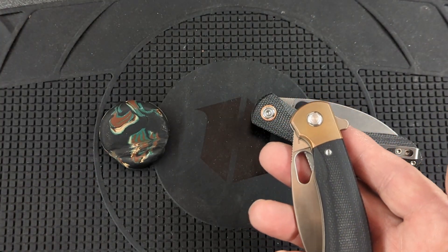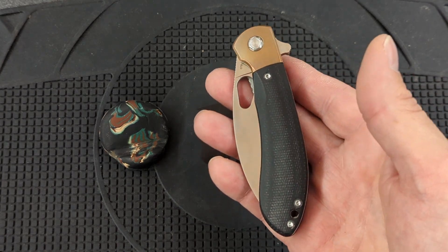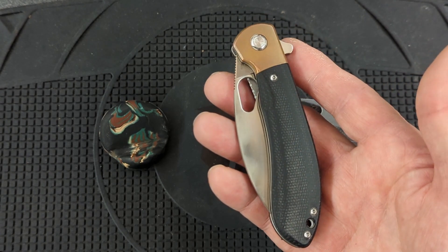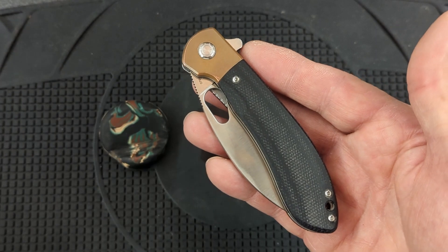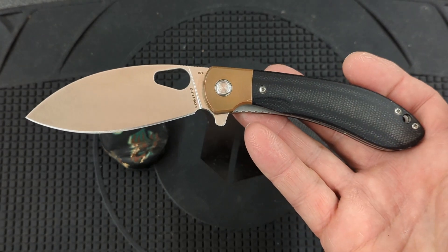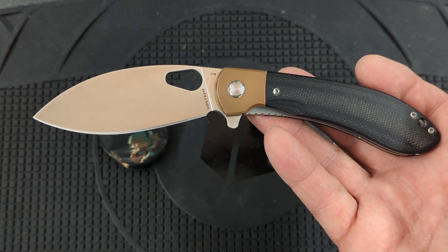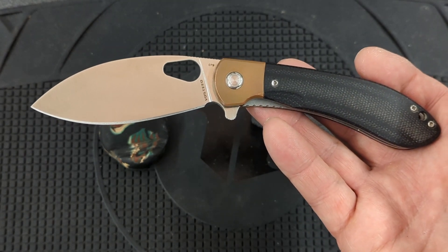I broke down a mountain of cardboard with it. We got in at work eight new computers plus monitors and other accessories, and I broke down all the boxes — not just broke them down, but cut them up into small pieces so all the cardboard fit into one box. I would expect any knife to be dull after what I put it through, but this knife was still cutting very well when I was done. And I carried it for several more days without ever sharpening it again.